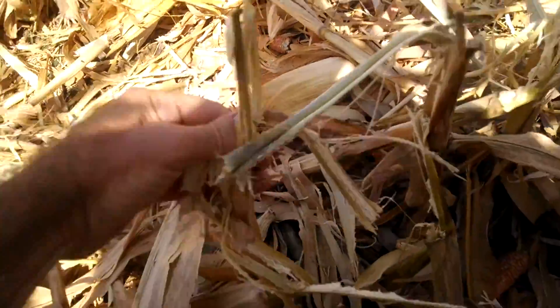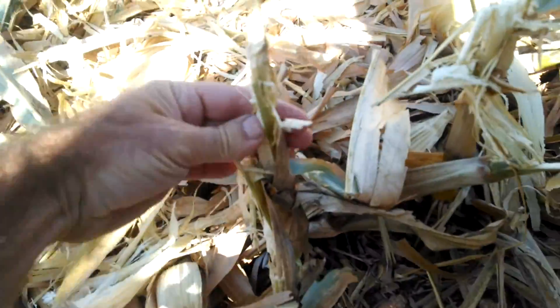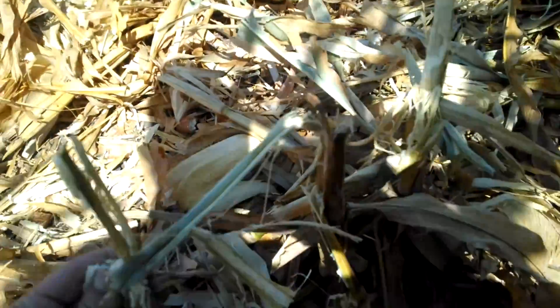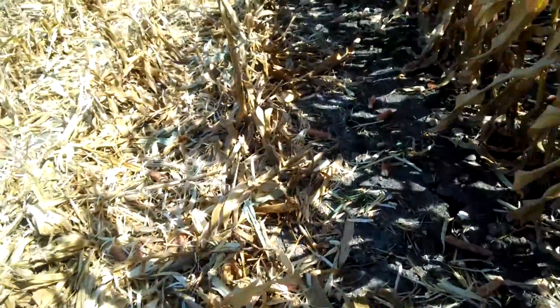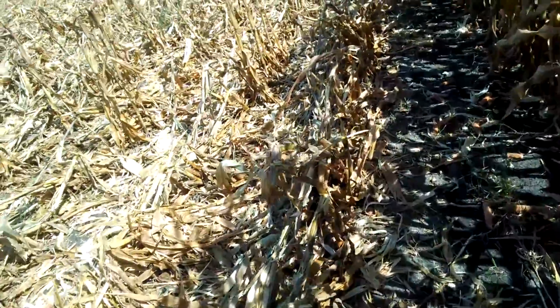So where we're harvesting right now, these guys are awesome — they're rock stars. There's still a lot of moisture in these stalks; they're still alive, they haven't fully died off. That means they've been putting the nutrition into the ear for the maximum amount of time possible.